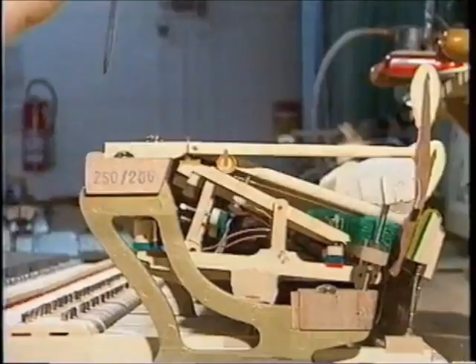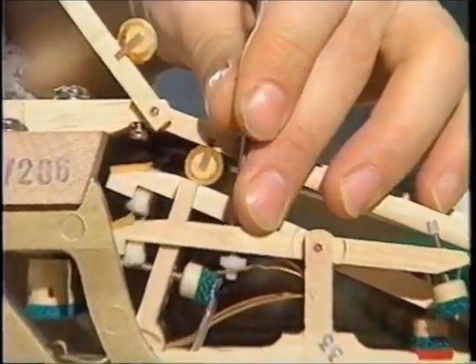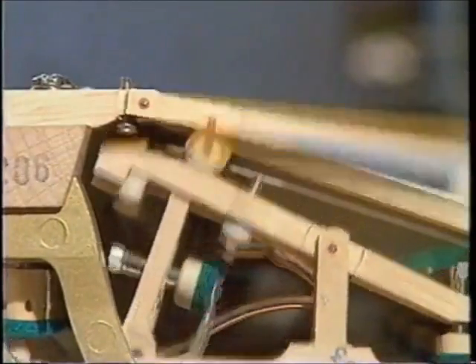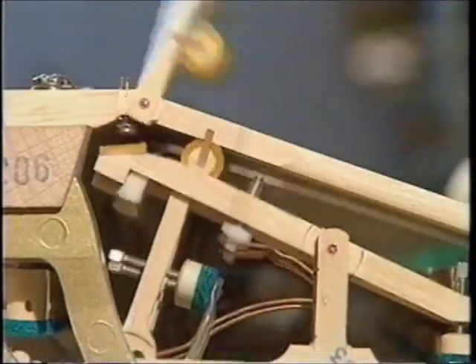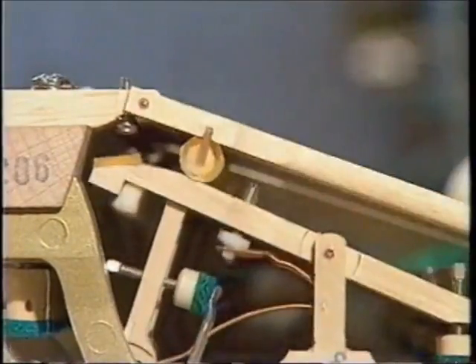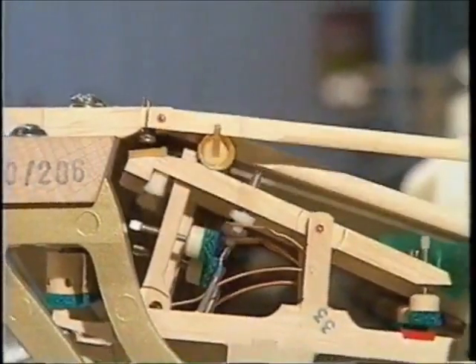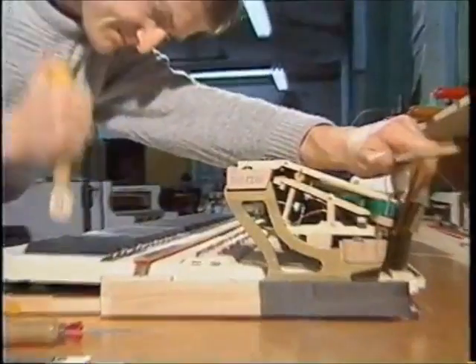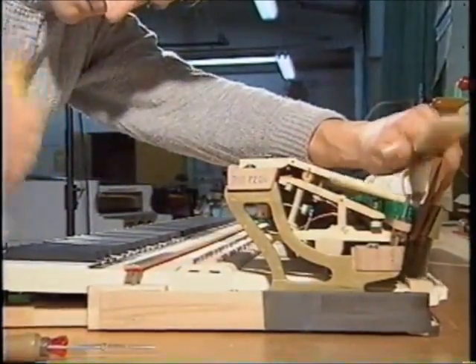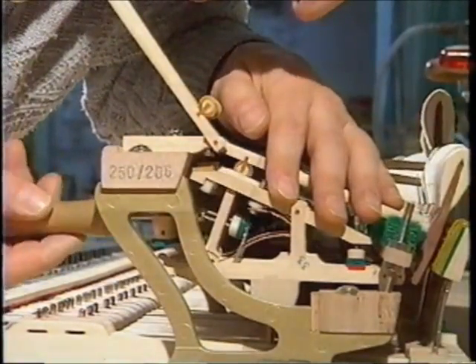The action of a grand piano is noticeably different from that of a piano. Adjustment procedures are similar and serve the same purpose, namely pleasant and even touch. 400 strokes with optimal repetition per minute are guaranteed. Perfect damping, clean center function, and freedom from accompanying noises.